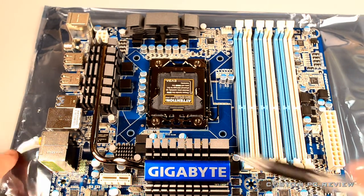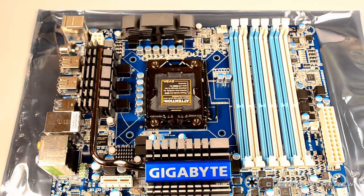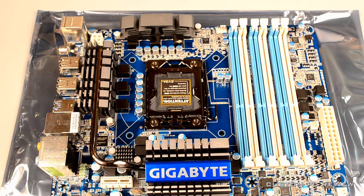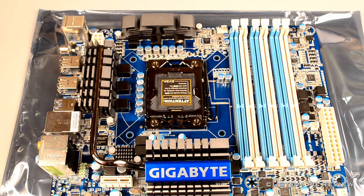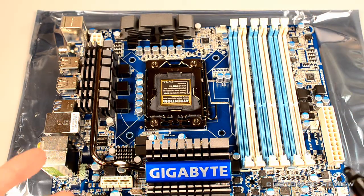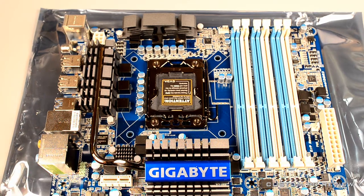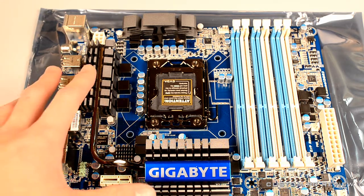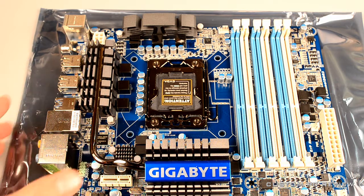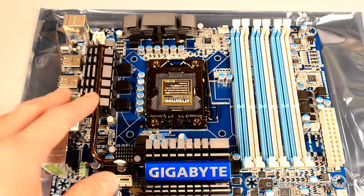Over here you can see the VRM area. I'm talking about the VRM because this is a gaming PC and a lot of people will want to overclock. A better VRM — which is the power delivery method to your CPU — will give you better overclocking ability. However, don't rush out and buy the biggest motherboard with the largest VRM; you do need to know exactly what you're doing to actually utilize those features.